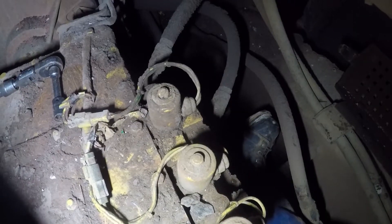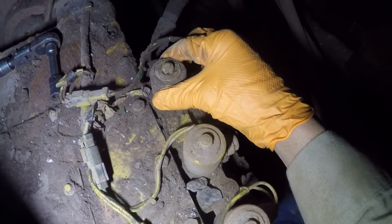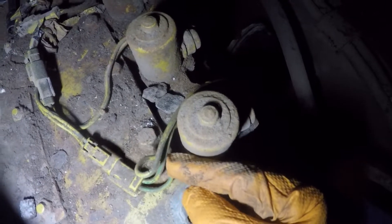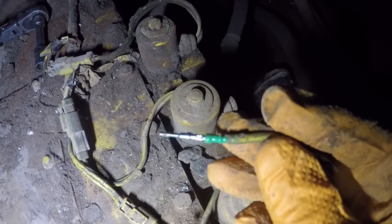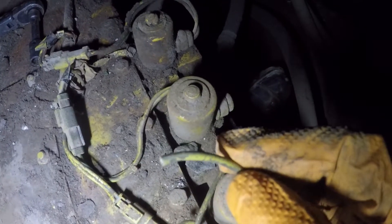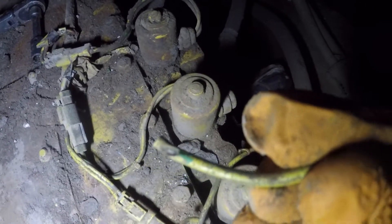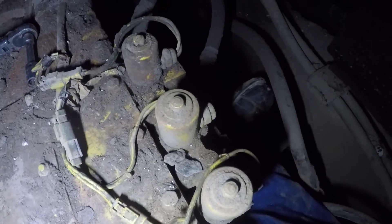Here's our after: we just tightened up the lockup solenoid. You can see this connector here — one wire is a little longer than the other, so we cut that bad section out and repinned it. Here's a look at it — this is the original wire. Right there is that little spot where it had chafed through. We'll put it back together and verify the repair.